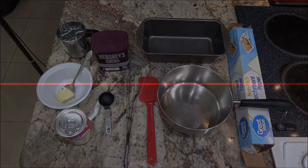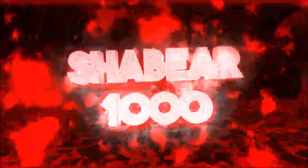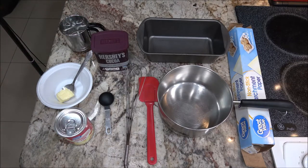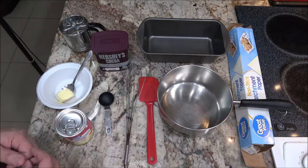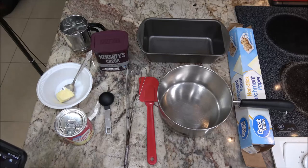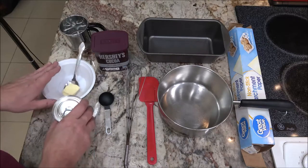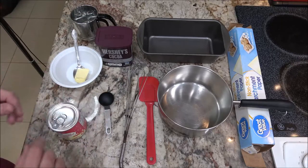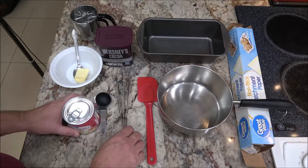I got this recipe from a YouTube channel called Tasty Recipes, who also got it off YouTube. It's a two-ingredient fudge or truffle — actually called Brigadeiro. In Brazil, it's a traditional dessert served at birthday parties and such. There are three ingredients here, but the butter is optional, so you can make it with just two.